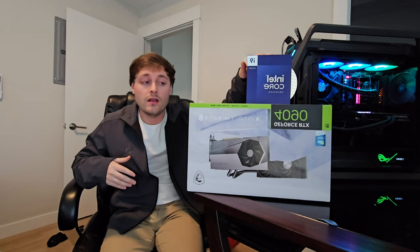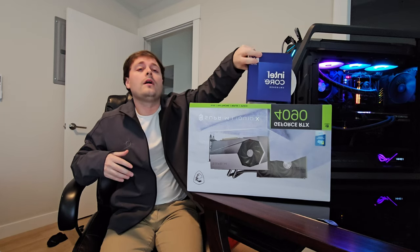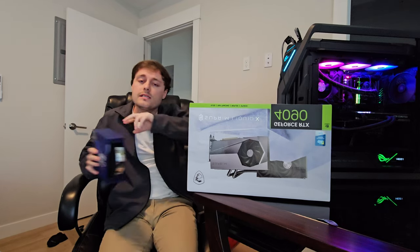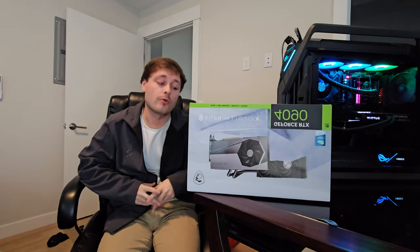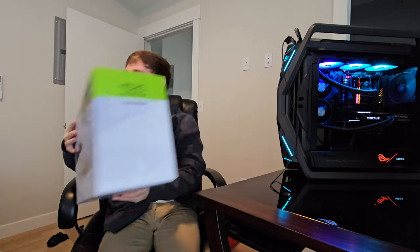We're running a 14900K, a Z790 — the Asus Z790 Maximus Apex Encore — which is one of the best, if not the best, motherboard you can possibly buy right now. We're running liquid-cooled, the Arctic Liquid Freeze 420mm radiator on the CPU, with a ROG Thor 2 Maximus, the Platinum.